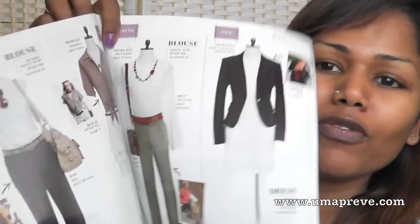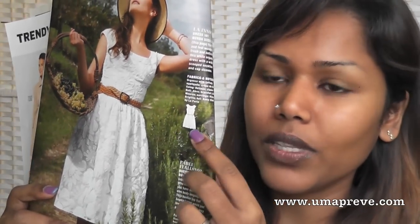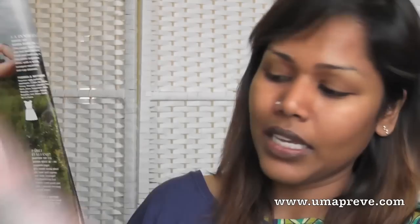Not only does it have sewing patterns, it also gives you an idea of the latest trends — how to put certain outfits together. They also have inspirational illustration pictures of the patterns you might be interested in. It gives you the technical drawing and the reference on the paper pattern, plus suggestions of the notions and fabrics you need to use. I absolutely love this magazine.